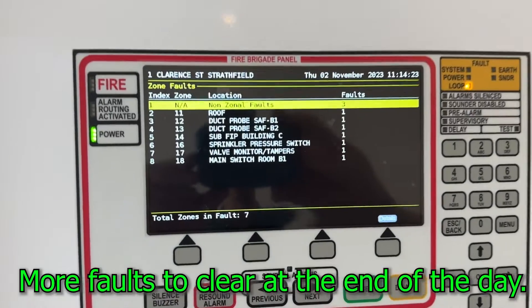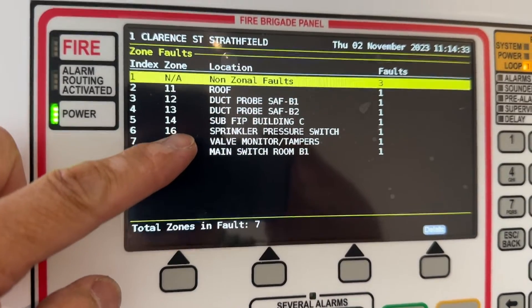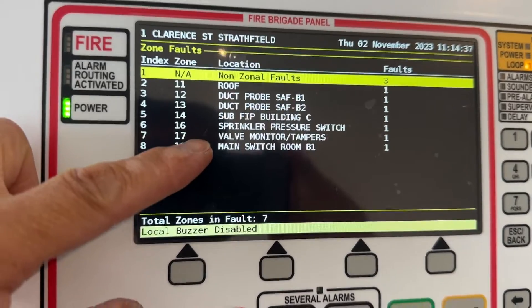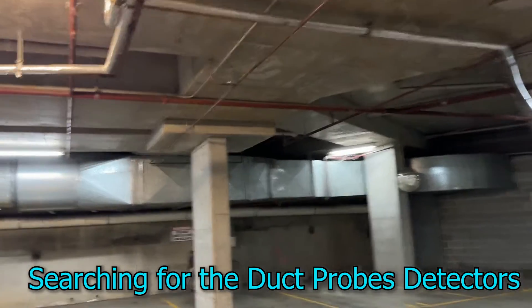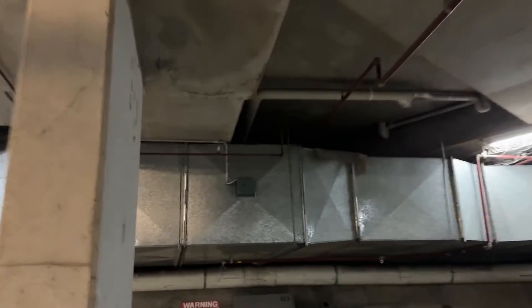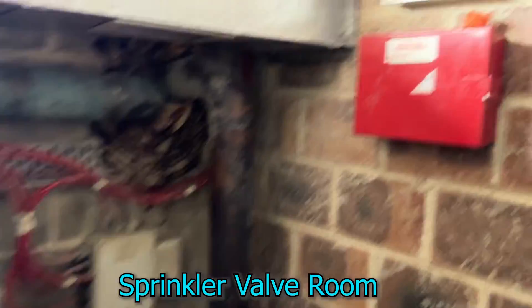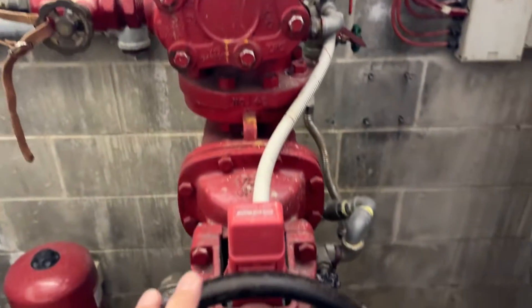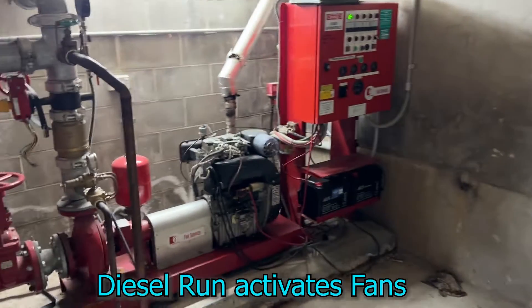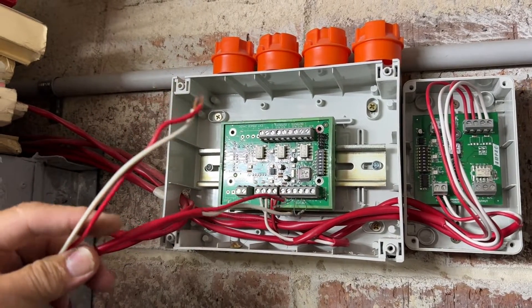There are a few more faults to fix — like the duct probes, we need to change the end of line. Sub pipe panel C has a fault — looks like it was not done well — the pressure switch and the monitor, and one detector in the main switch. We are now in the sprinkler bulb room. We're going to replace the Fire Finder input-output modules to monitor the sprinkler pressure switch alarm, the chamber switch, as well as the hydrant diesel engine run.